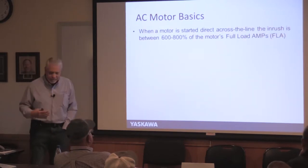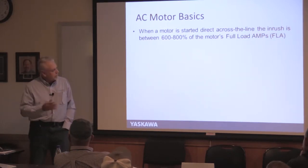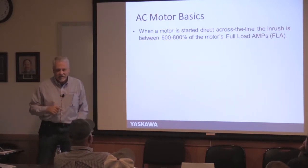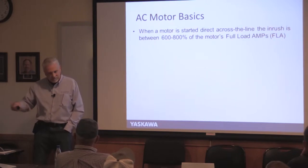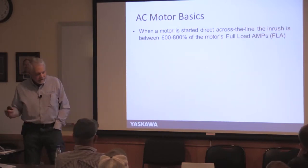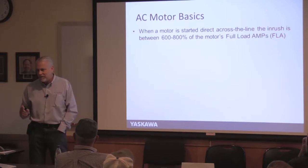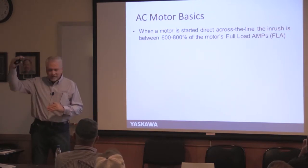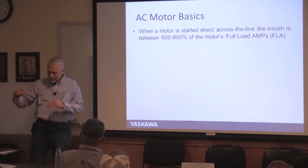When you start a motor across the line, the shaft is sitting still but the frequency is at 60 Hz. As fast as it can, the motor tries to get to full speed, and while doing that it pulls 600–800% more power for a few cycles. In some areas, your power company will charge you a demand charge for that spike. And when all your neighbor's lights blink, they don't like that either.